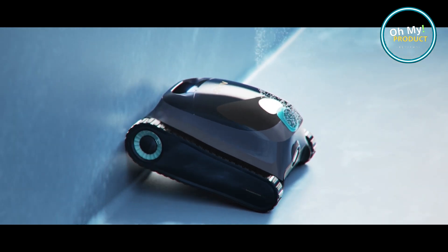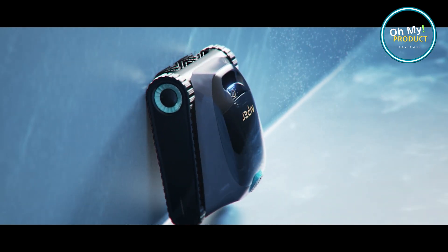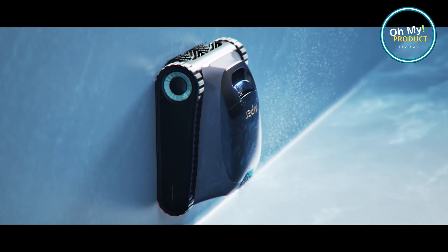The Aper Scuba S1 is also energy efficient. It's designed to save you time and money while doing an excellent job of keeping your pool sparkling clean. And the best part?